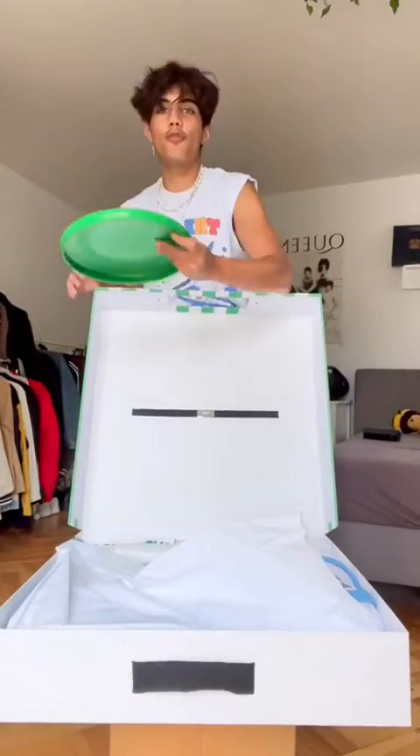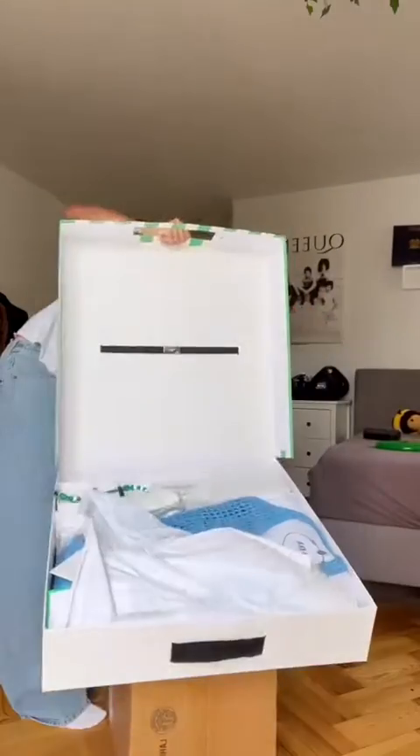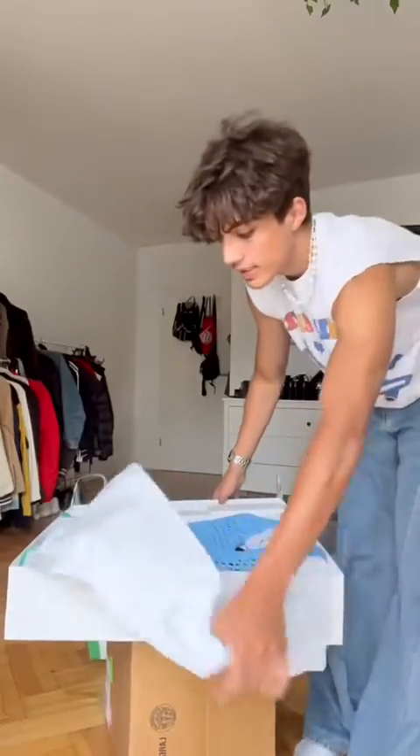We got a Prada frisbee to play frisbee with the boys on the beach in style. I'm struggling to prop this up — okay, I'm just gonna show you, this is not working.